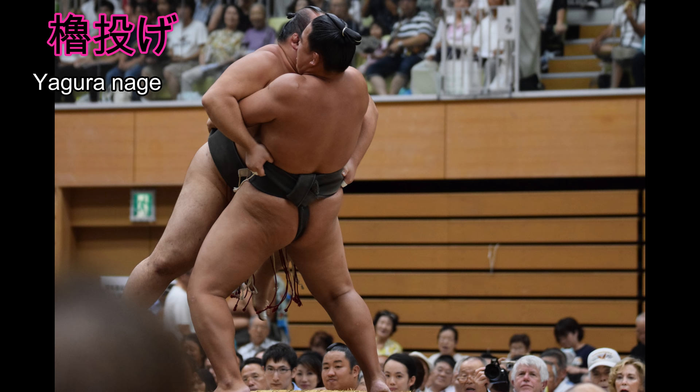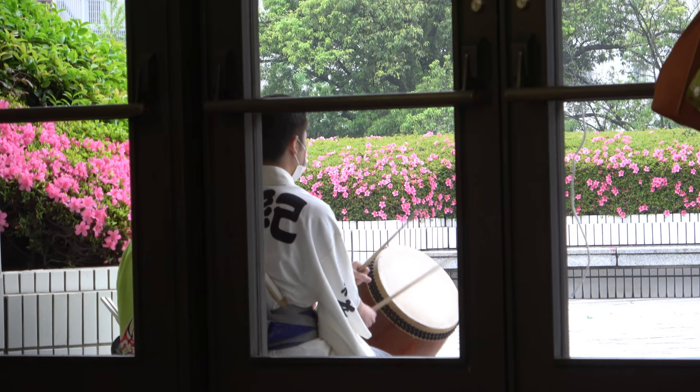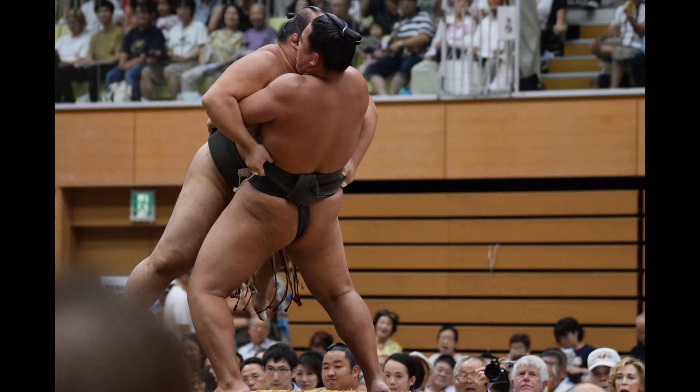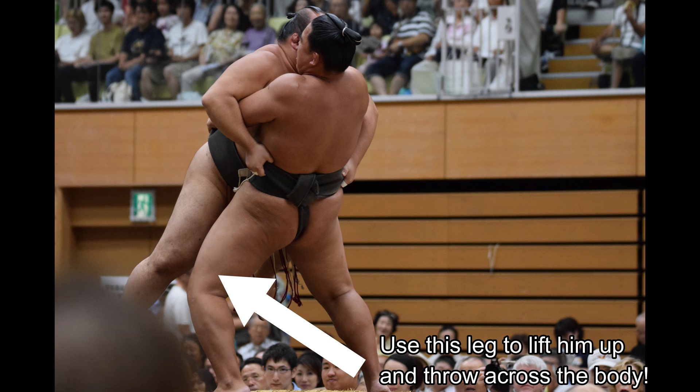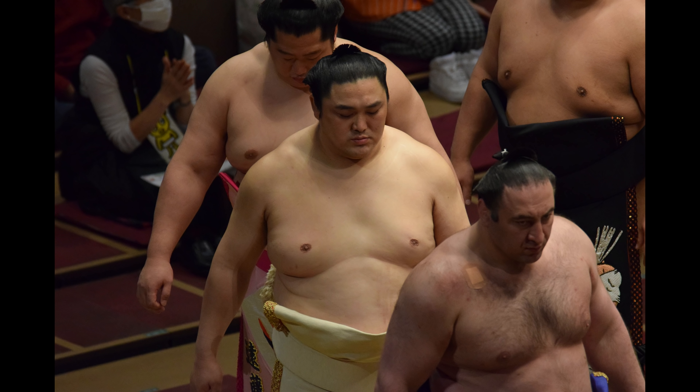Yaguranage is the scaffold throw, spelt with the same character that describes the scaffold outside the arena which hosts taiko drumming, unless it's wet and windy. The move involves lifting your foe with your knee or thigh, and then throwing him from the height of a scaffold. Hakuho once famously deployed this move on Okinomi.